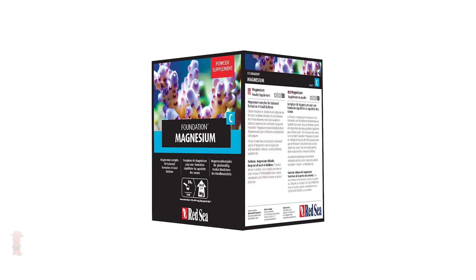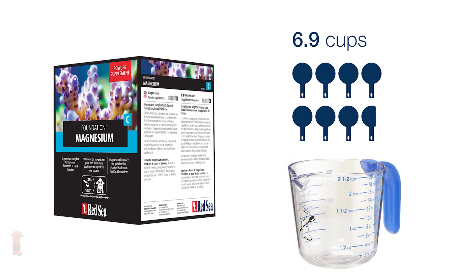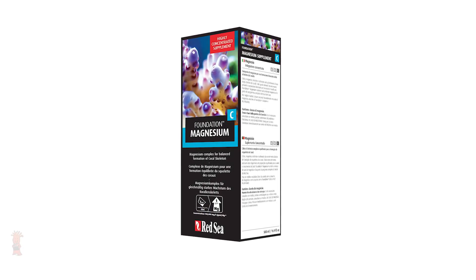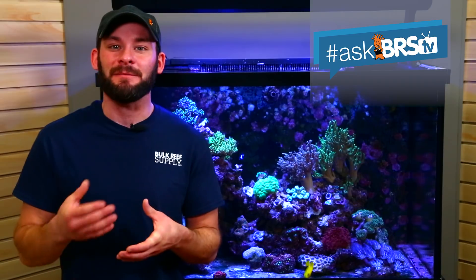Next up is the Foundation C for supplementing magnesium. I found that mixing the entire one kilogram container with 6.9 cups of RODI water will yield the same concentration as Red Sea's pre-mixed Foundation C, and after displacement will leave you with slightly more than a half a gallon of solution at the same concentration.